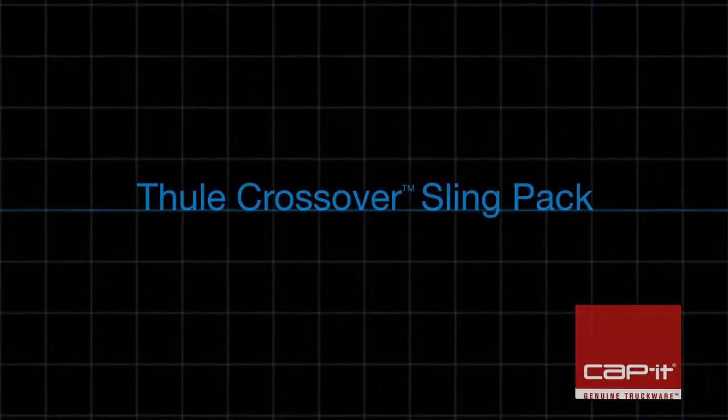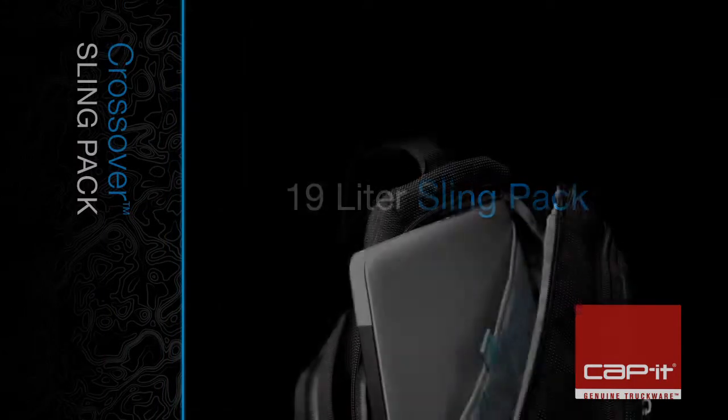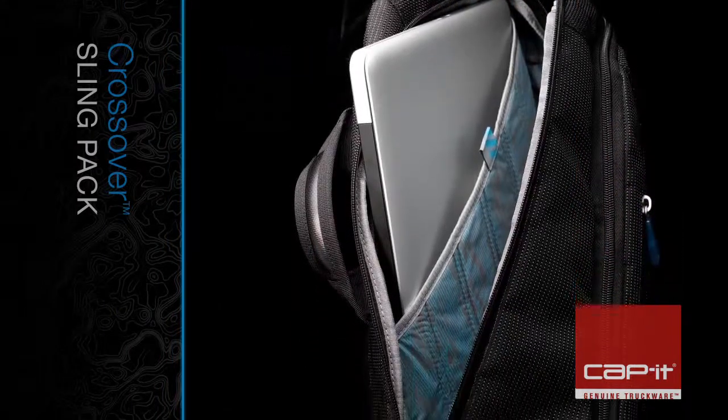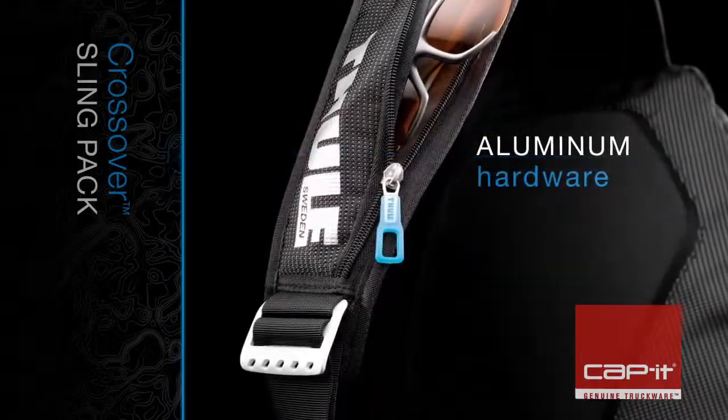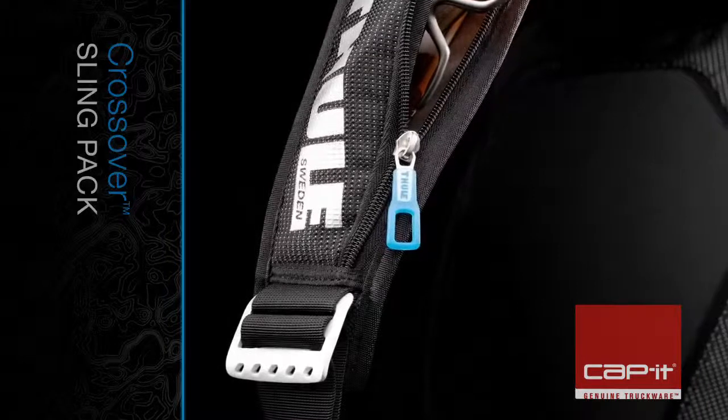The Thule Crossover Sling Pack is a sleek, low-profile commuter bag. Its features include a padded top-load pouch designed for a 15-inch laptop, sturdy aluminum hardware, and water-resistant fabrics that create a lightweight yet durable pack.